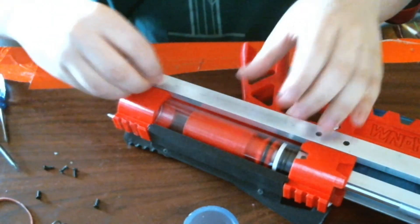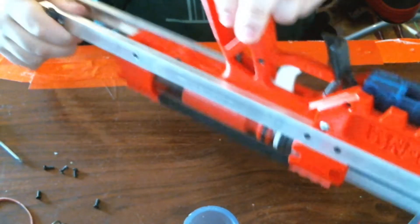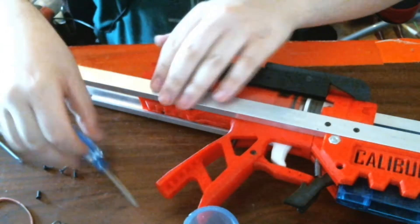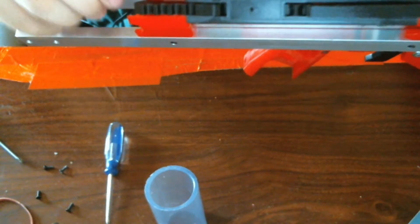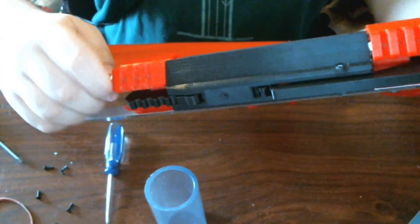Then put in the screws for the coupler, like so. Then we can tighten this the rest of the way. The nut is held in this bit, so you can tighten this one.